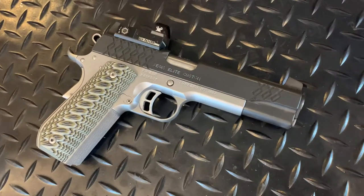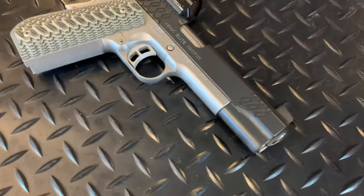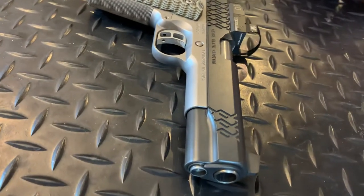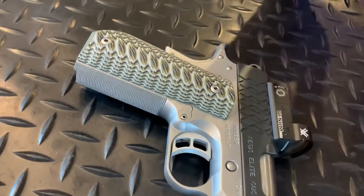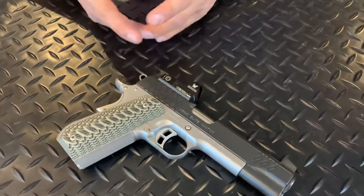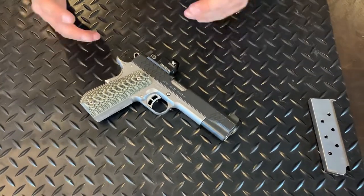I don't think I would conceal carry this gun based on the weight — two and a half pounds empty, probably 2.75 pounds loaded. That's pretty heavy on your waist. You could keep it in your truck, but I learned my lesson the hard way — I left a pistol in the truck, forgot to lock it, and somebody opened the door and stole my pistol. The camera caught it but they were too far away to see the face.